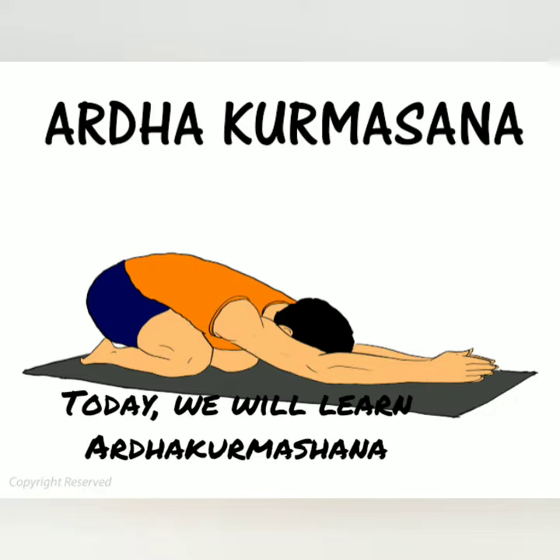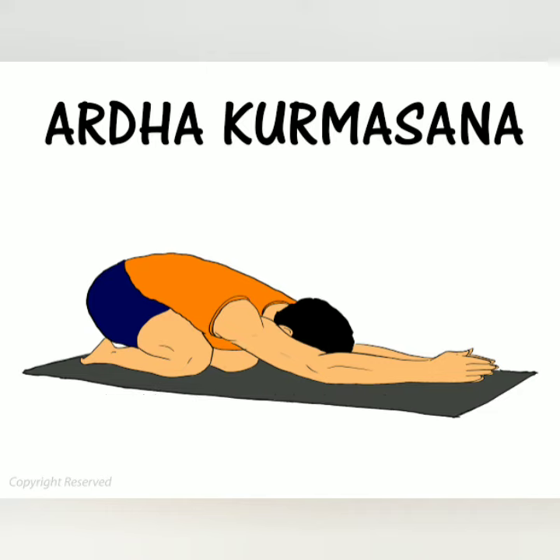Hello children, how are you? I think you are doing well. Today I will show you Ardha Kurma Asana. Ardha means half, kurma means tortoise, and asana means pose.